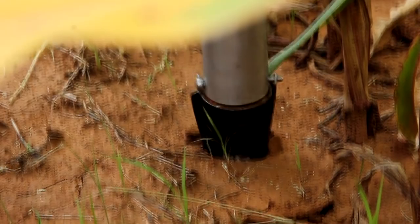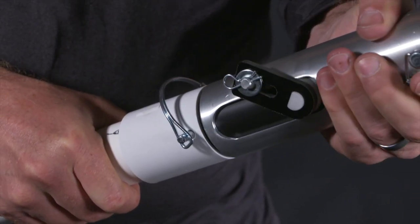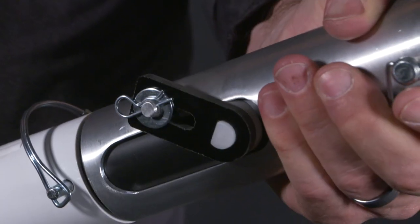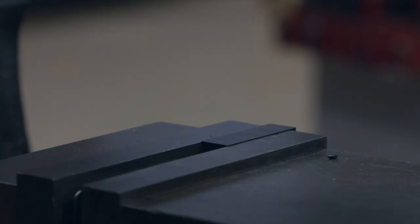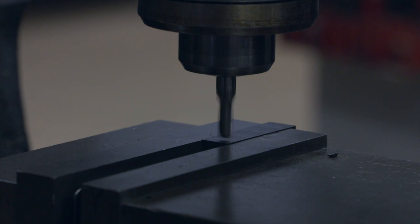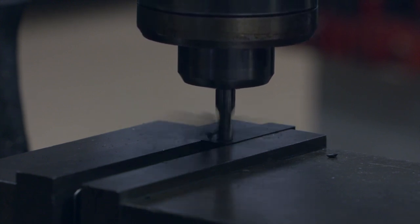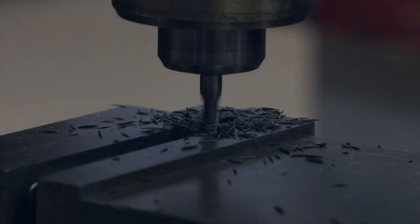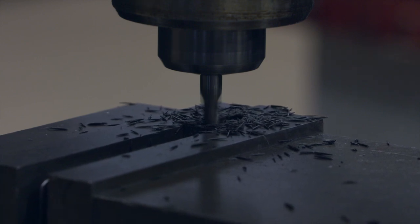To complete the drum assembly, you need an arm to make the drum rotate. This arm is a piece of quarter-inch plastic cut on the end so it fits into the slot of the drum, with a hole drilled in it for the 10-32 screw. It also has a slot in it to ride across a pin that's mounted in the outer housing.